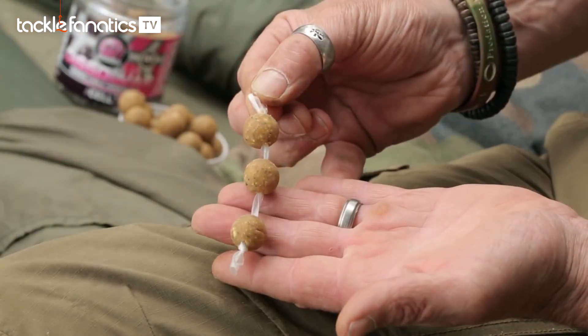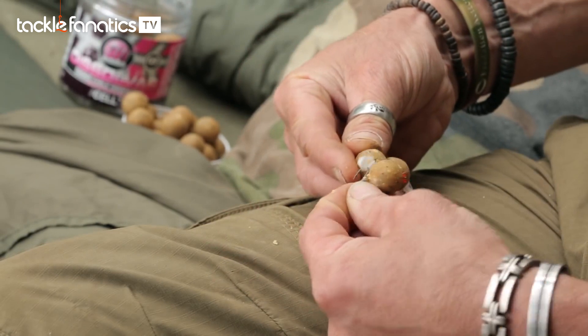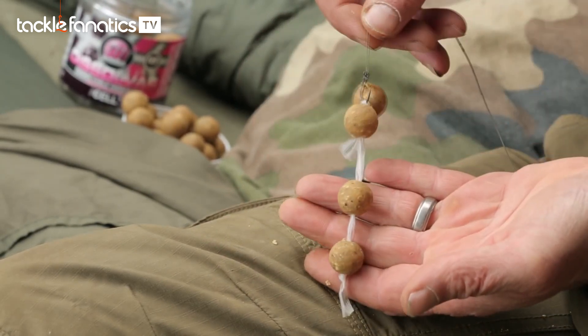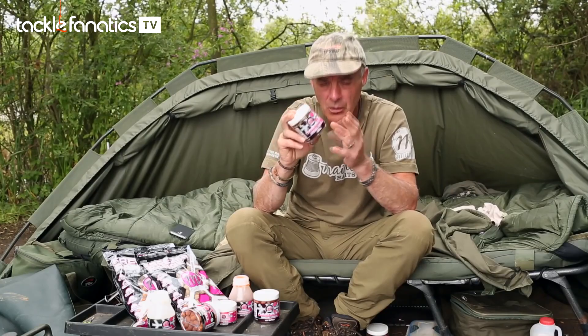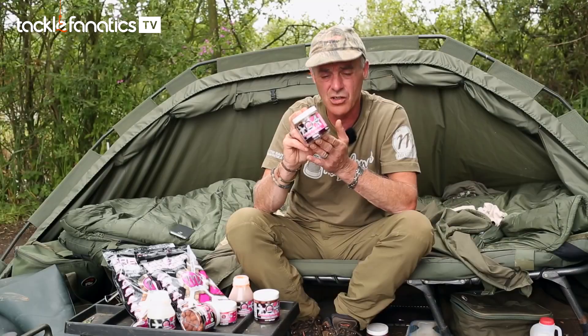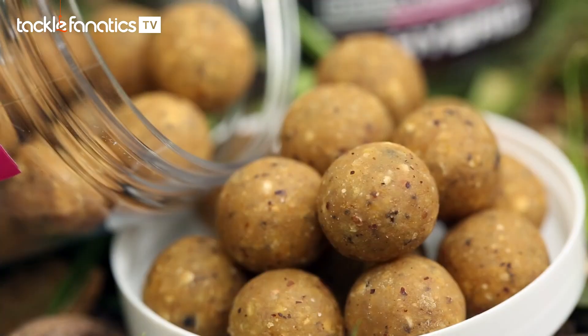The difference with these is, unlike normal hook baits, they actually break down. As soon as they go in the water they start to swell and fizz, giving off little bits of bait coming off the edges. You get about four hours in normal water temperatures and conditions before they're totally gone, then you just wind in, pop another one on and put it out there.